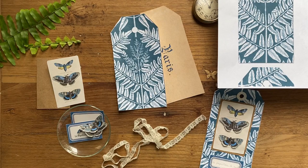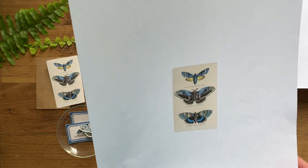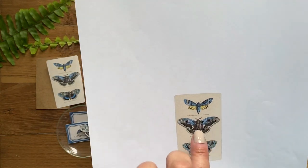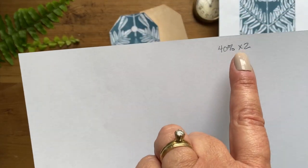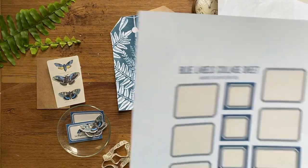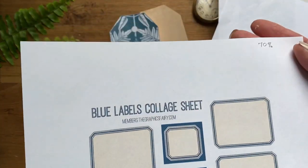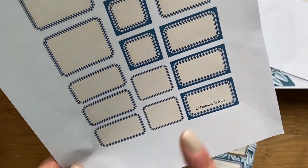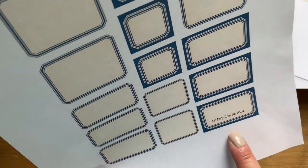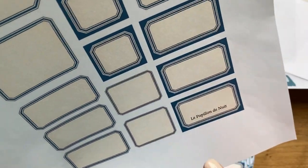Then you'll need two copies of this moth card - probably one of my favorite images on the premium membership site - and that's under the images tab. Print two copies at 40%. Then you will need one copy of the blue labels collage sheet, which I've printed at 70%. Before I printed it, I pulled this PDF up into Photoshop Elements and I added the words 'le papillon de nuit,' which is French for moth.